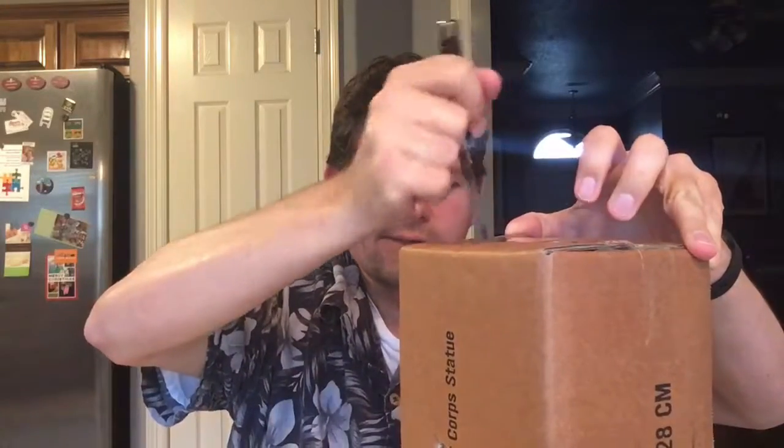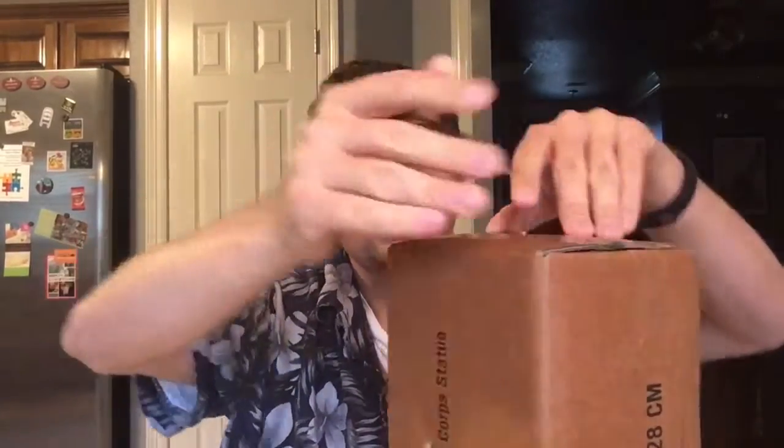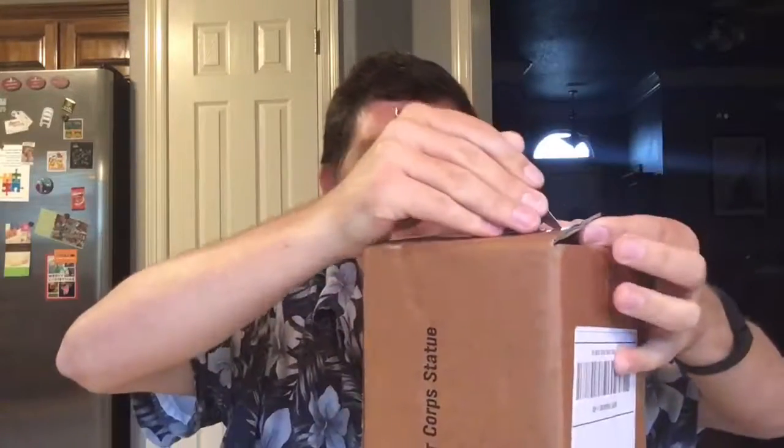I think this is the bottom because this end feels heavier, so let's do it like this. There's no indication on here, but anyway, get out our trusty knife. You're supposed to cut away from yourself, so let's do that. It is bound so tightly I could not get a knife into the seams. Let's safely close our knife.